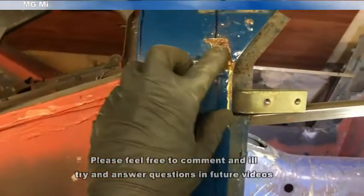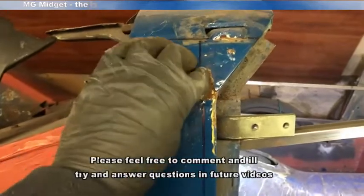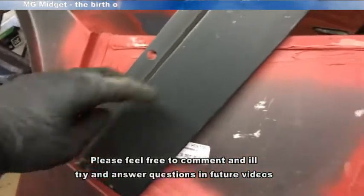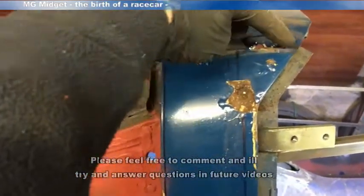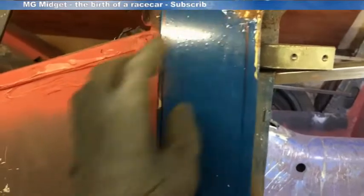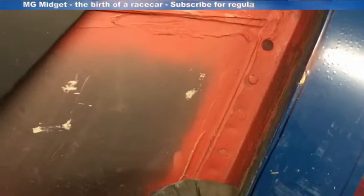On inspection with the chisel, the A-post is actually worse than I'd hoped — certainly worse than the other side was. I've got a repair panel here for the whole section; I'd only intended to use the bottom, but actually I might as well use the whole lot to replace the corrosion at the top. I've drawn the lines on where I'm going to cut: I'm going to slit across here, then down the side, and then up here to take the centre section out to see what I'm dealing with, and then decide what I'm going to do to get this panel to fit.